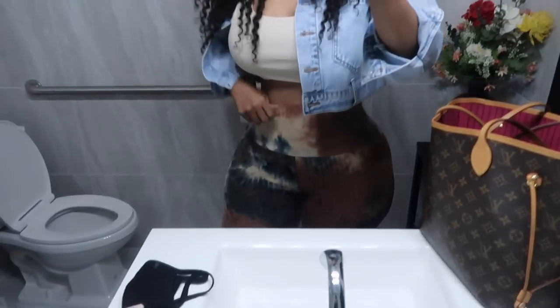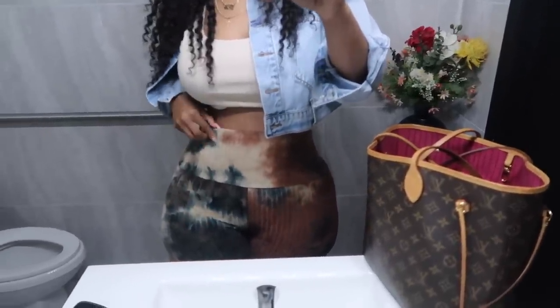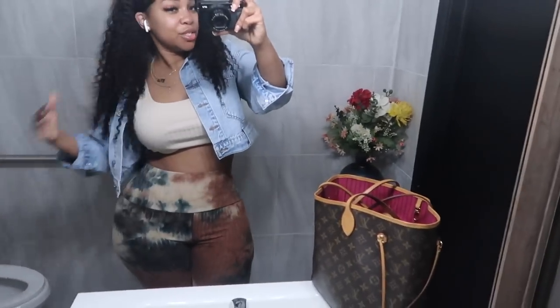I didn't show y'all my outfit for today. These leggings I got from Didi's - they're like a mixture of neutrals, like tan and dark tan, there's a little bit of blue in here. And then I got this little shirt for 50 cents from Forever 21. And this crop jacket is from Forever 21 also. You know, I always got to show y'all my outfit.